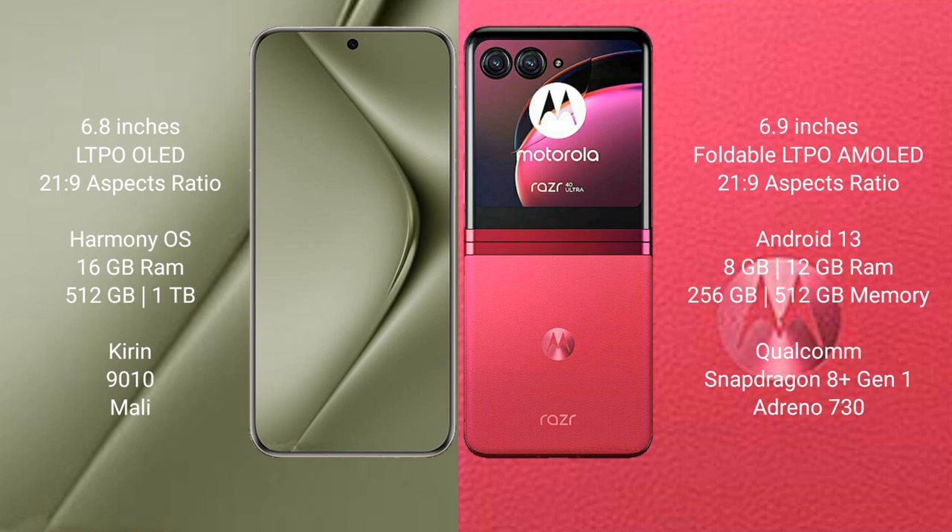Huawei Pura 70 Ultra runs on the HarmonyOS operating system. Motorola Razr 40 Ultra runs on Android 13. Huawei Pura 70 Ultra comes with 16GB RAM and 512GB or 1TB internal storage, with the Kirin 9010 processor and Mali GPU.